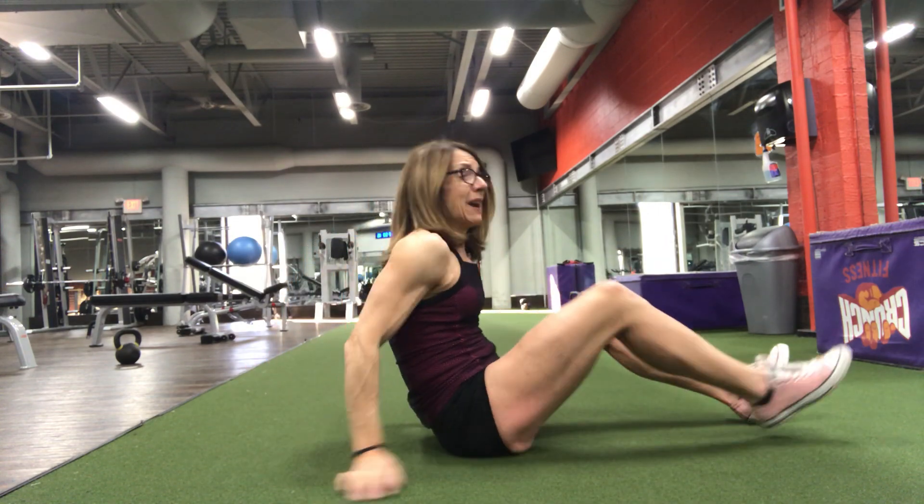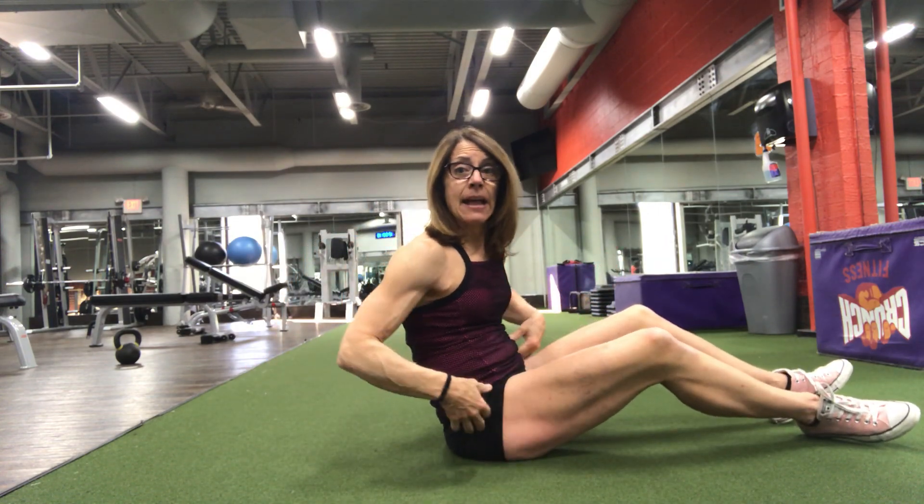So the first thing you're going to want to do, you're going to want to lay down on your back. And the goal with a hollow hold is to make sure your back gets pushed into the floor super hard the entire way.